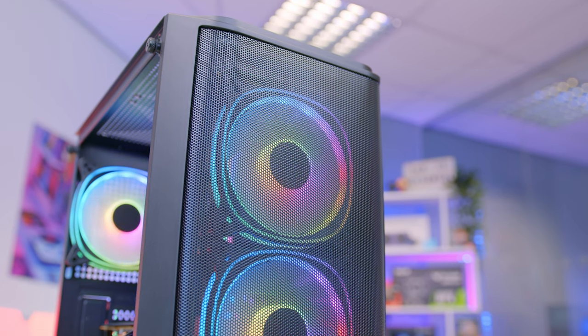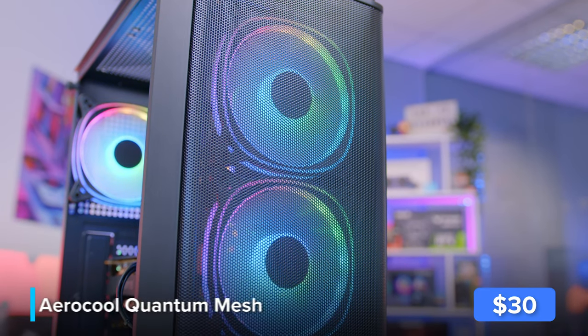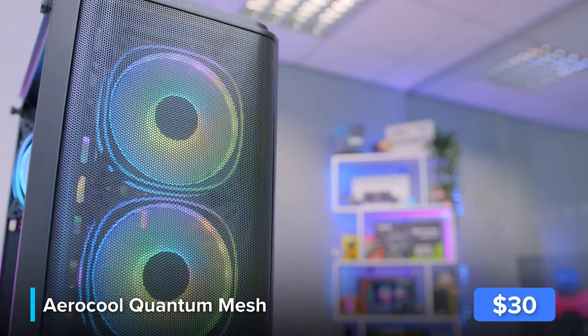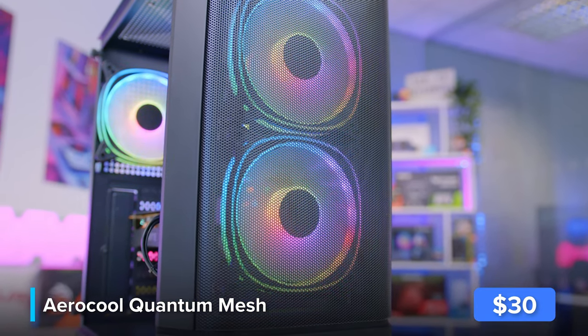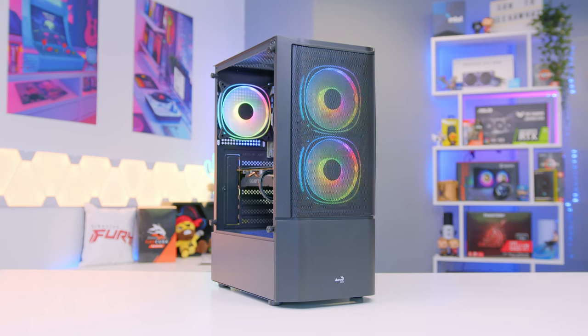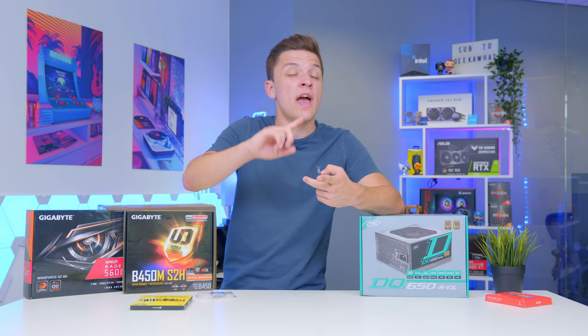The final component is our case — the Aerocool Quantum Mesh. This is an area where you can go a little bit cheaper if you want to. Despite its really budget price tag and small form factor, it supports all the components in today's build. It's got RGB fans at the front and a pretty decent build quality for its price. It can sometimes be found for as low as $29, and for that price point it is a great case. We'll be coming back to the case in the build process, but first let's install the CPU into the motherboard.